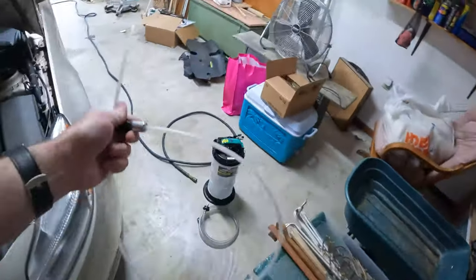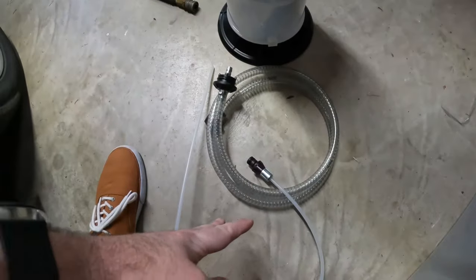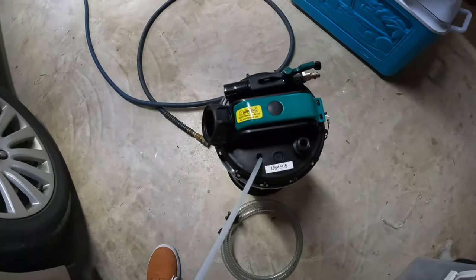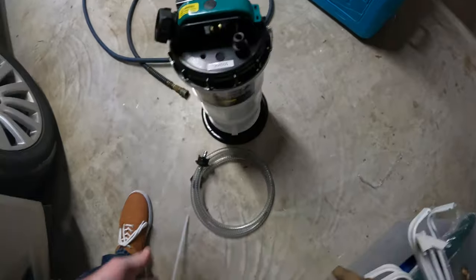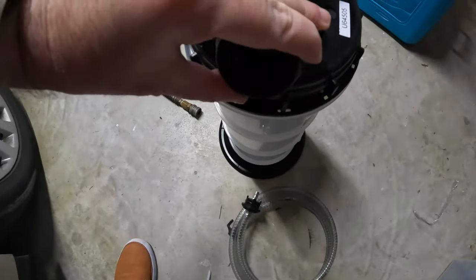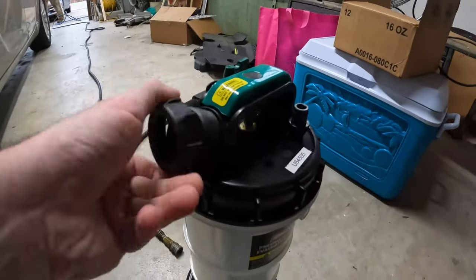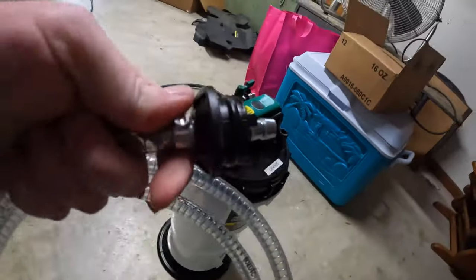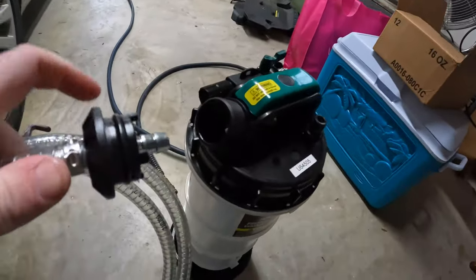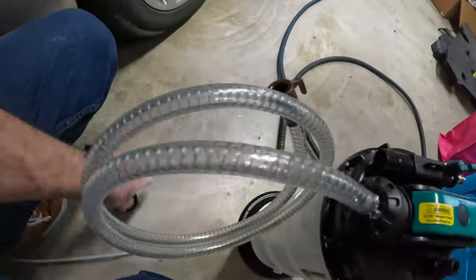When you get it, it comes in this box. It's got some instructions. Everything is neatly packaged. You've got your main unit. You've got two of these tubes — one of them is in there, one of them is not. This is the main suction hose; it actually goes right here. Take this little cap off and screw this cap. This part with the O-ring goes in. This was really hard to get in, so I sprayed a little WD-40 on it. Just push it in.